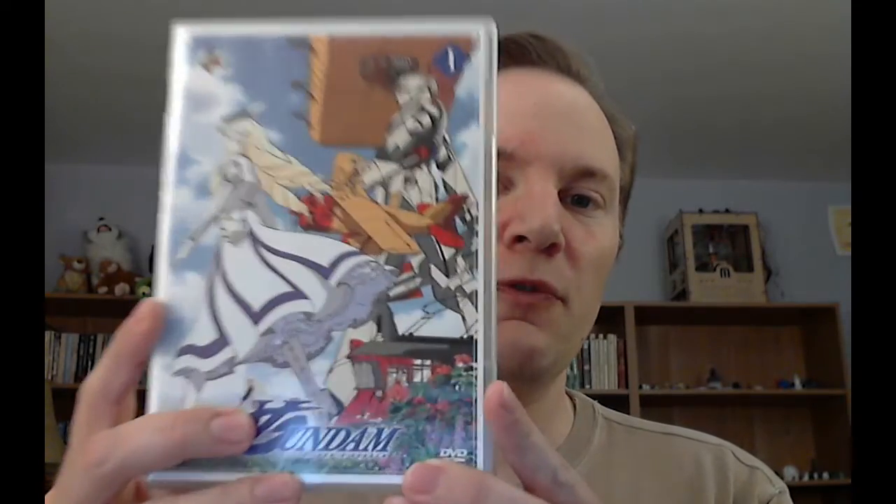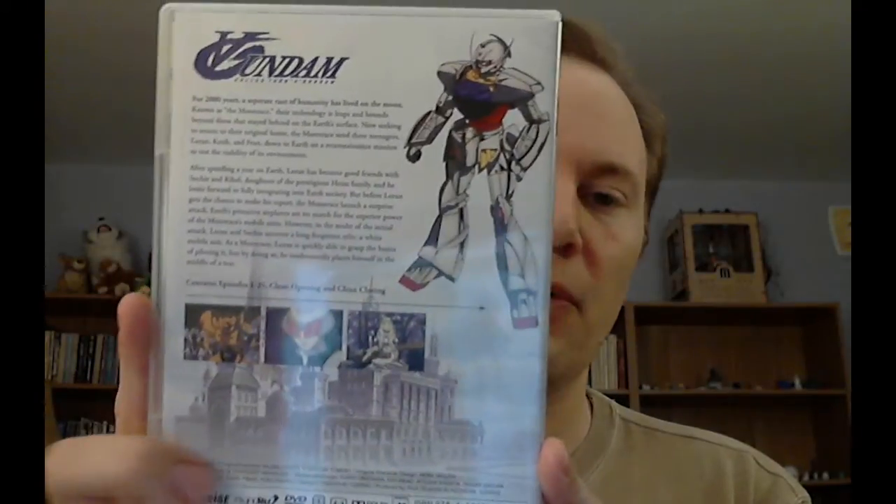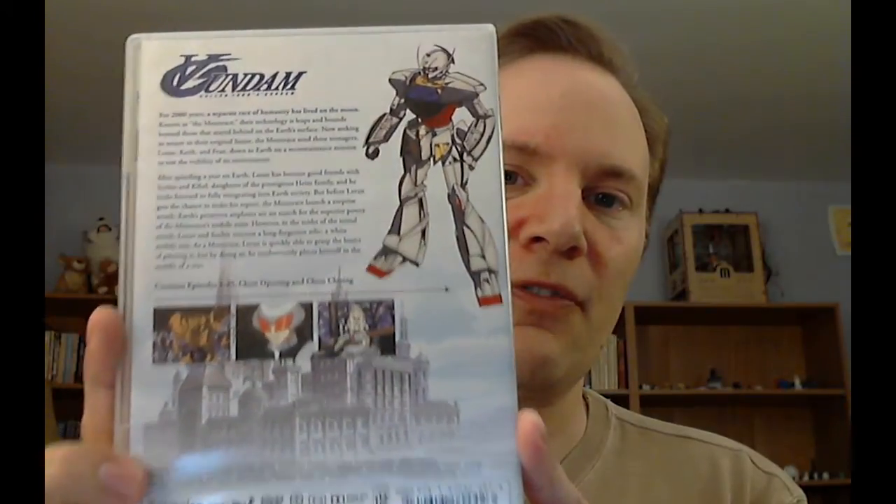This is going to be something rather special — a review of the packaging of the first Turn A Gundam DVD release in America. This is the actual Right Stuff release. It has a beautiful front and back, pretty standard stuff, with a beautiful shot of the Turn A on the back and a quick, pretty effective description of the setup for the show. If you want to go into the show blind, which is a good idea, do not read the back.